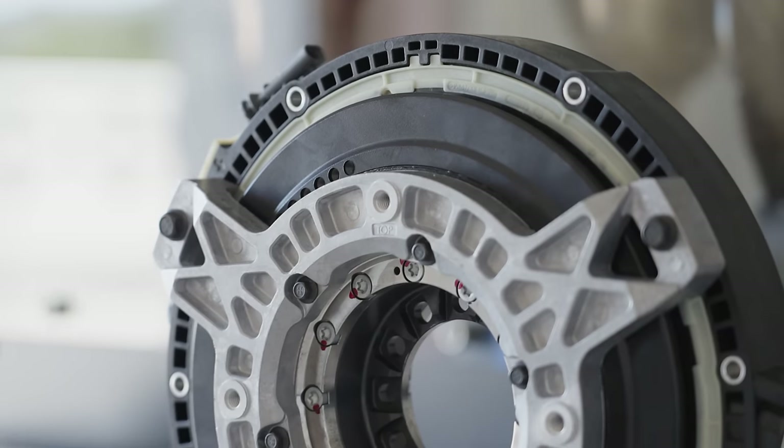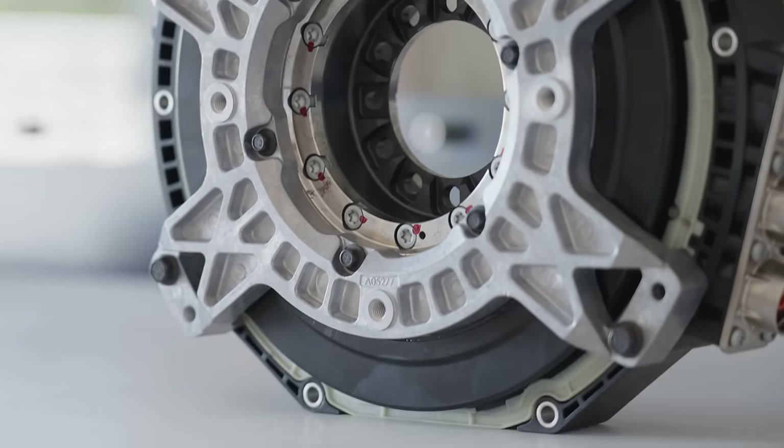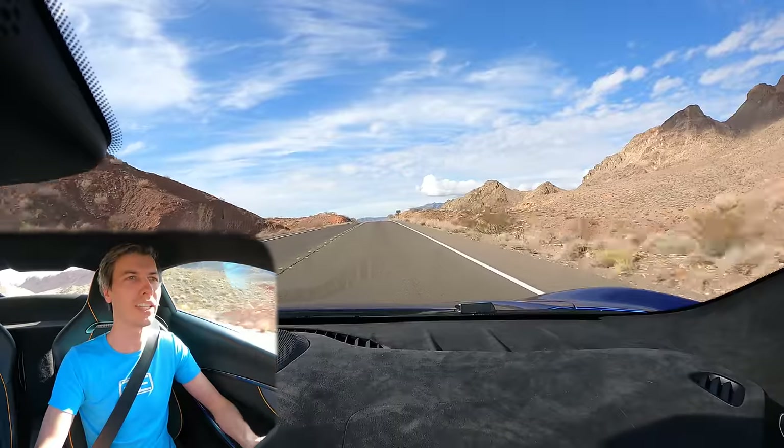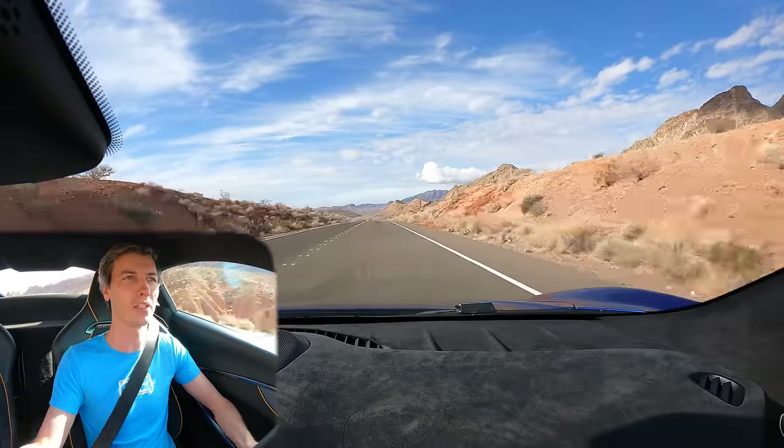Axial flux motors are nothing new — it's a very old technology, but it's very rare for them to be used in production cars. There are only a few doing it today, and the vast majority out there are using radial flux motors.